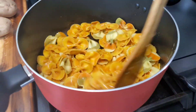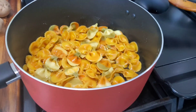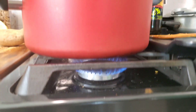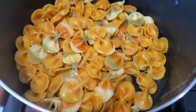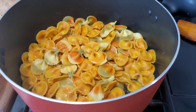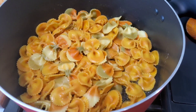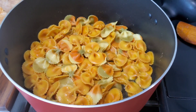Gently stir it for about two minutes. The pasta was already boiled, so now we're just browning it lightly in the olive oil for two minutes before we add the vegetables and other ingredients.